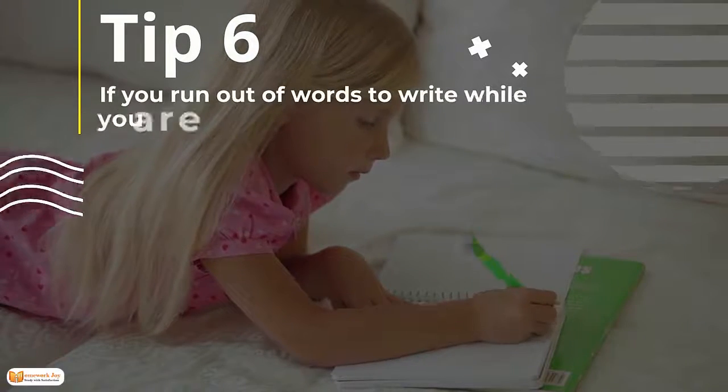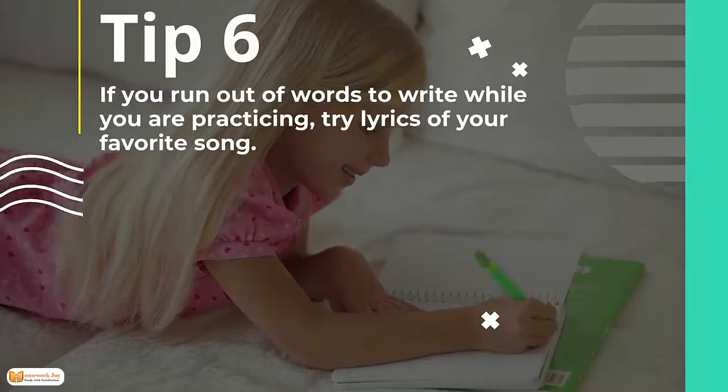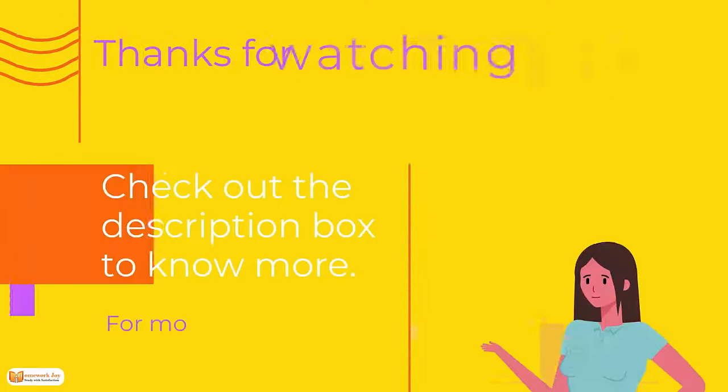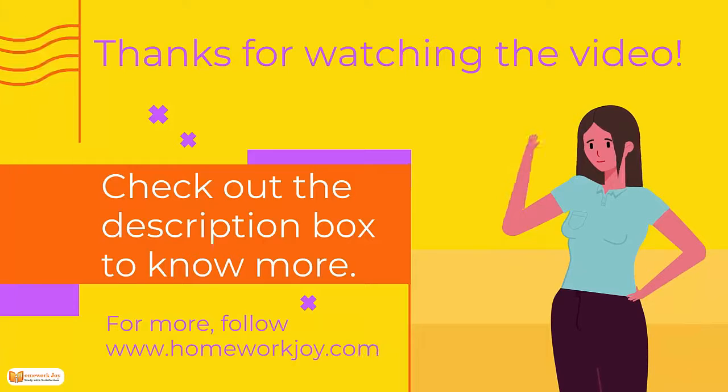Tip 6. If you run out of words to write while you are practicing, try lyrics of your favorite song. Thanks for watching the video — check out the description box to know more. For more, follow our website.